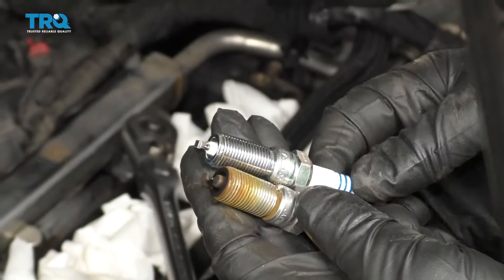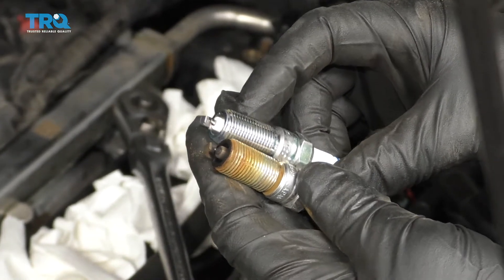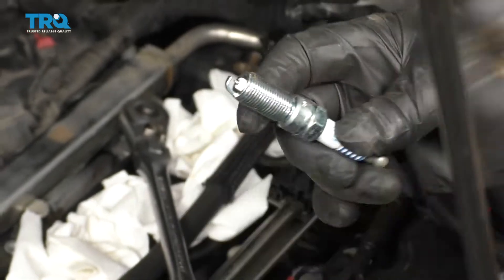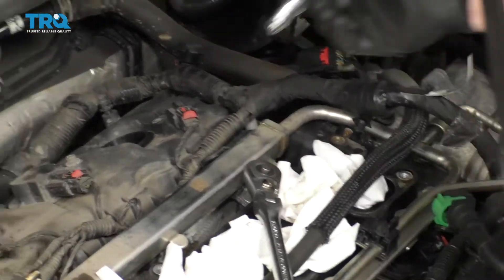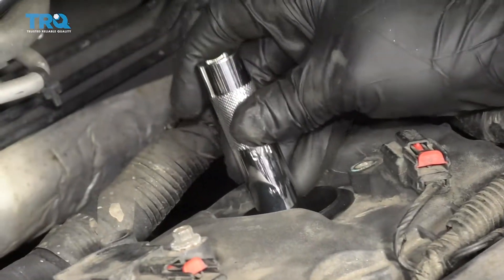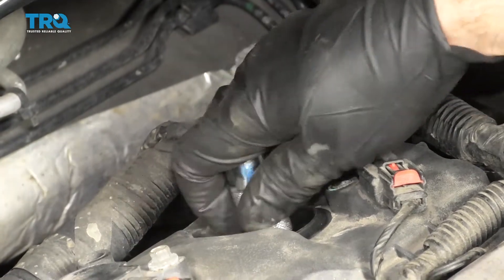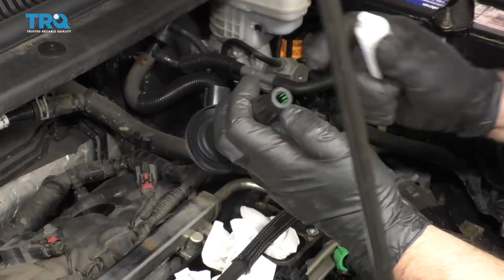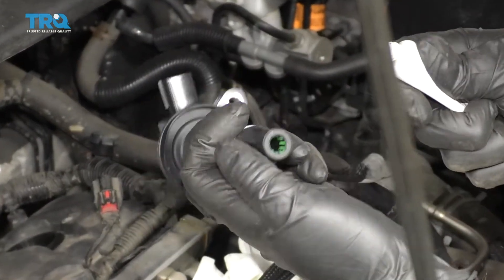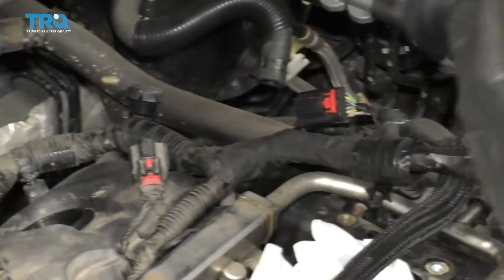Compare the old plug to the new plug — make sure the lengths of the threads are the same. You don't want a spark plug that's too long going back in there. The spark plugs are pre-gapped; just line it up and slowly start the threads. Torque this to 11 foot-pounds. Take the new coil — there's a little dielectric grease on it already but add a little more; it can't hurt.